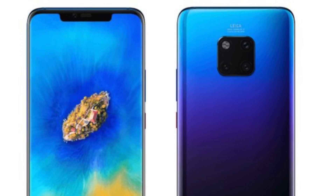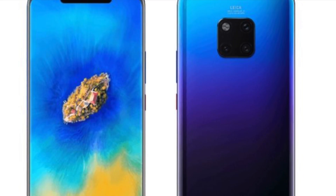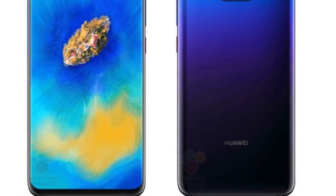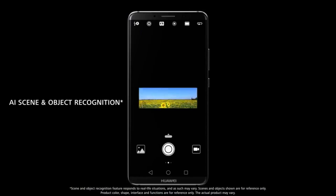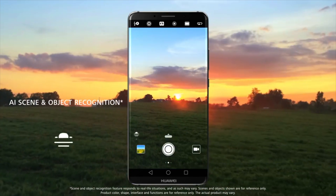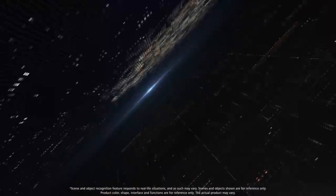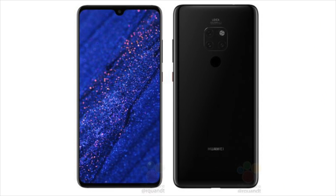Last week the premium Huawei Mate 20 Pro was revealed entirely in a set of leaked official press renders, and today it is the turn of the regular Huawei Mate 20, which is also said to be slightly cheaper. These are the official renders and the first ever look of the Huawei Mate 20.